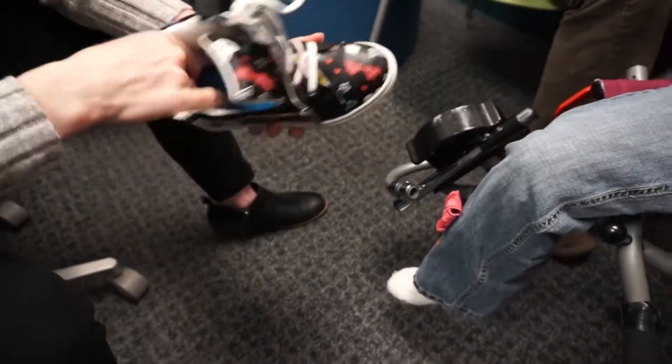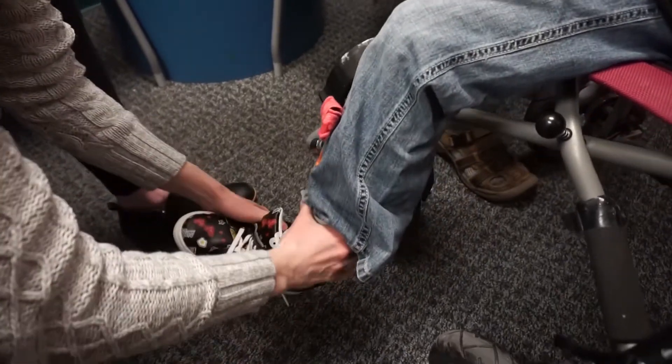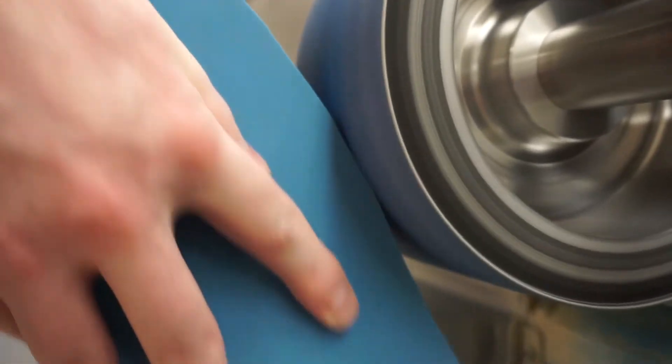They are used to treat a variety of pathologies, including pes planus, arch and heel pain, poor mechanics and other deformities of the feet, knee, hip and spine.